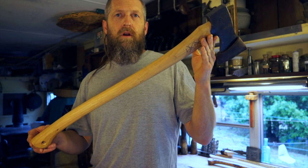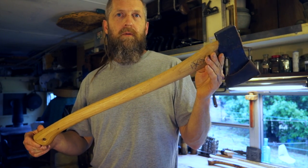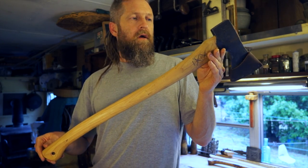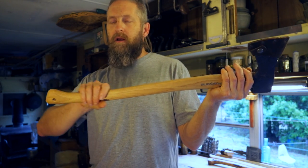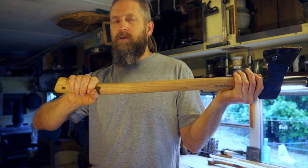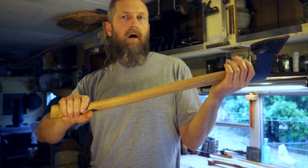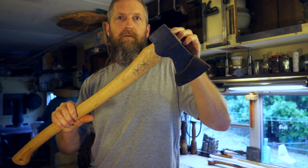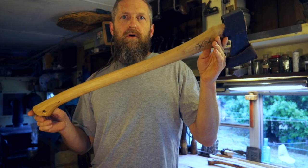It's not heavily oiled but that's fine — they should either leave handles raw or put a light coat of oil on them. This was probably just wiped with a light coat of oil. I like the length — it's 26 inches, which is one inch longer than my Gransfors Bruks forest axe, which is very similar. I like that extra inch, and the way this end is designed makes it even a little bit longer.